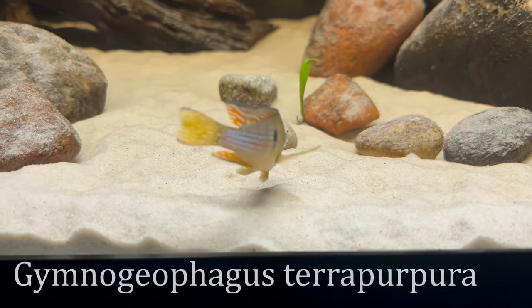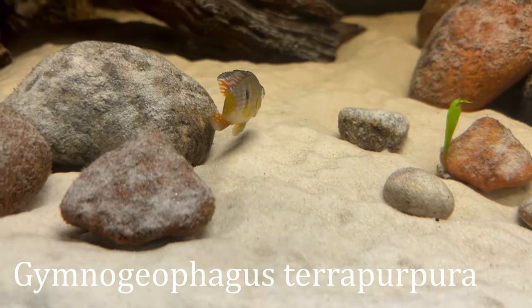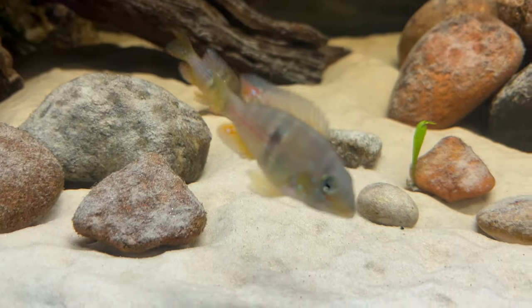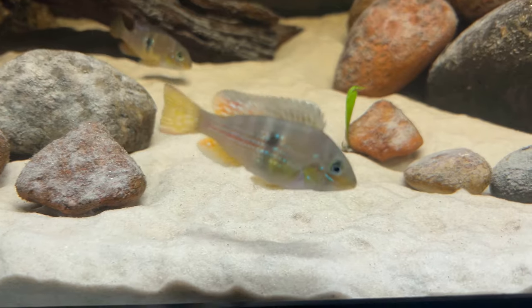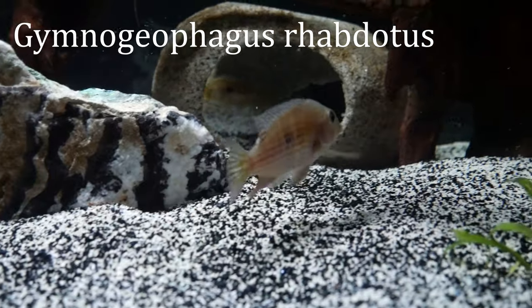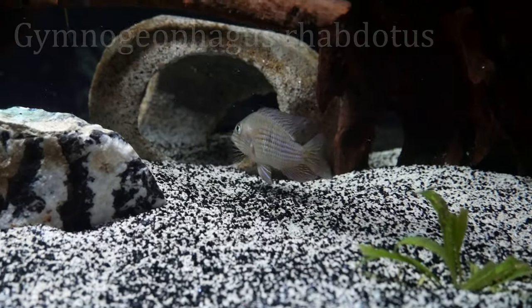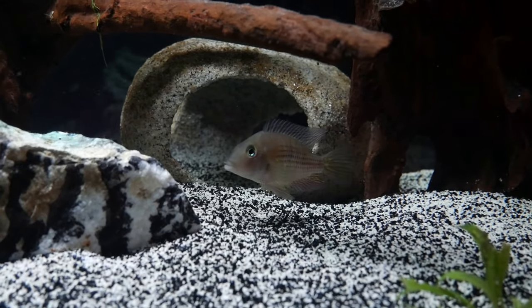I currently have the Gymnogeophagus terra purpura — they only get about four to five inches in max length, so they can definitely stay in a 40 gallon breeder their whole life. Some of the other Gymnogeophagus species like the Rhabdotus or the Gymnogenys can definitely work in a 40 gallon breeder as well. You could keep one or two, or maybe even a group of five to seven depending on the other tank mates you go with.